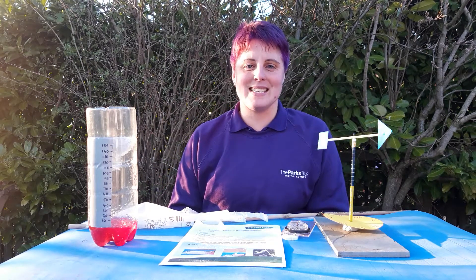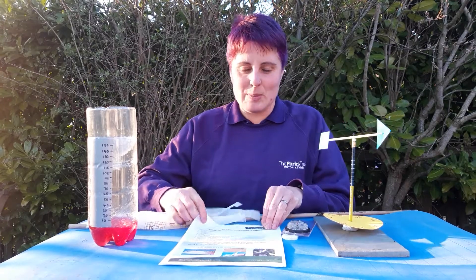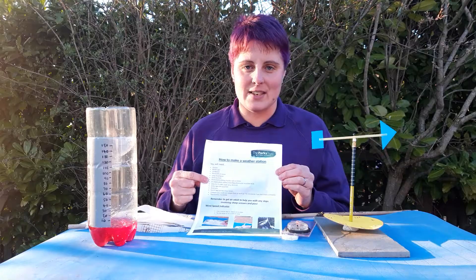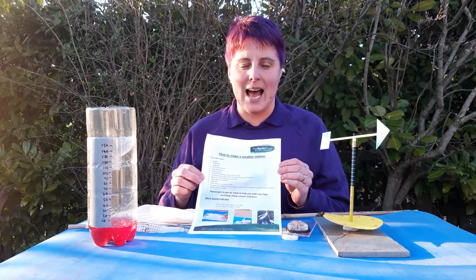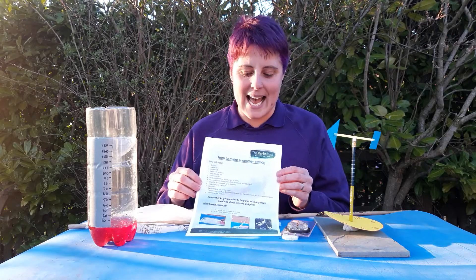Hi, it's Laura here from the Parks Trust in Milton Keynes. In today's video I'm going to be showing you how to put together a weather station. There's a how-to guide that goes with this video that shows you how to make each of the parts, and what I'm going to talk you through now is how to put those together and how to use them to make sure you are recording your data accurately.